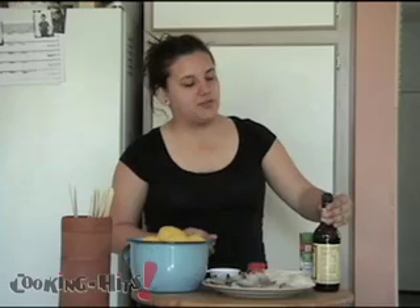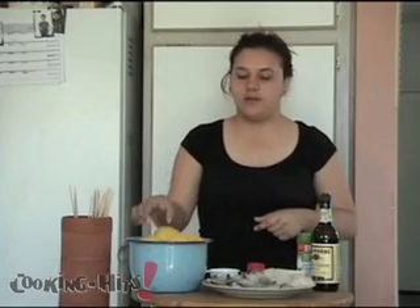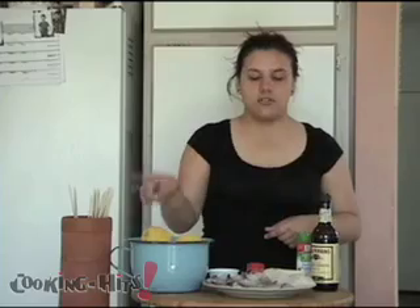A few ingredients we'll be using: Worcestershire sauce, some garlic powder, some butter, some paprika, and some lemons to make the marination sauce.